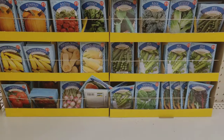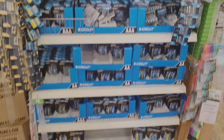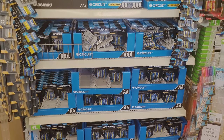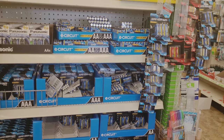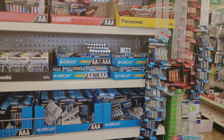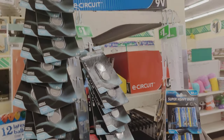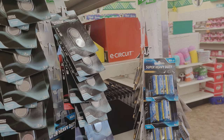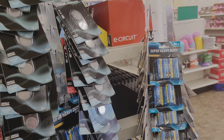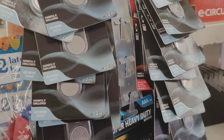One of the prep items of course is batteries, and they have double-A, triple-A, C, and D, and they also have some lithium batteries as well. Now sometimes you can get lucky and find brand names, but for the most part they're going to be off-brands and not as reliable. I would keep these in my to-go bags.